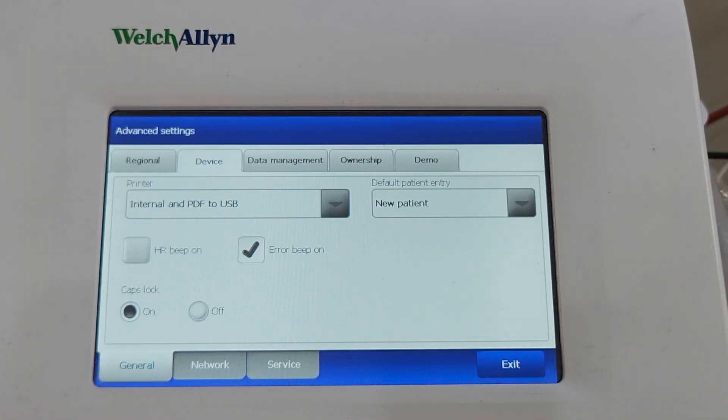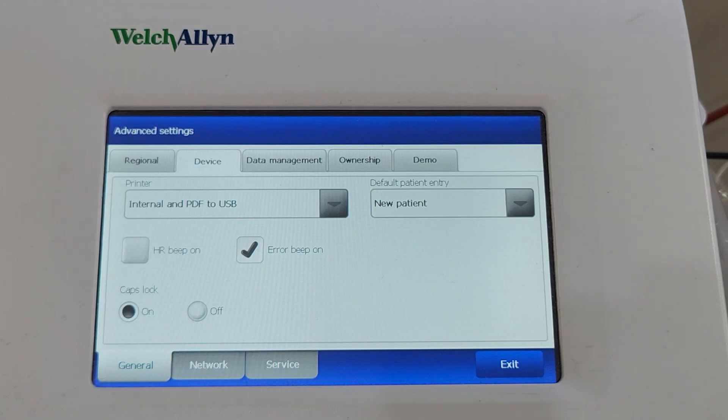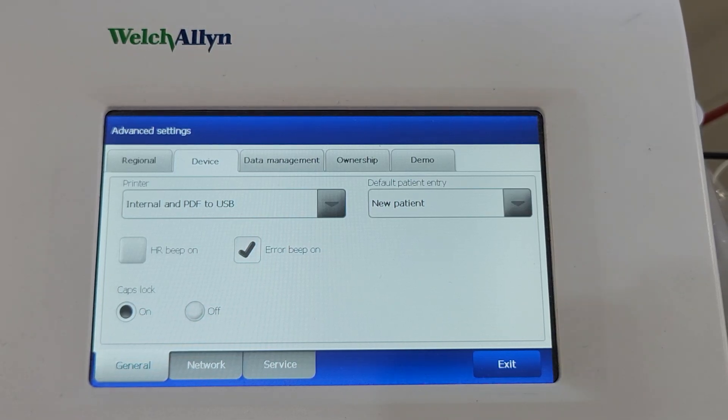There are a couple of other options there for file location, but you're not going to use those because they relate to an obsolete software package, so you won't be able to use them anyway.